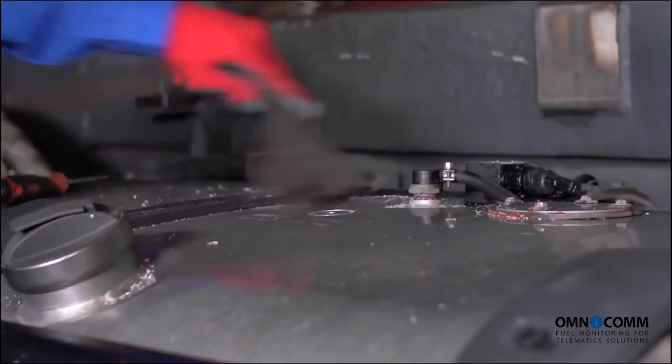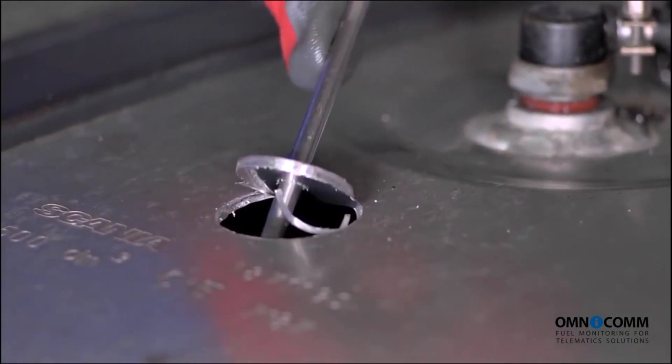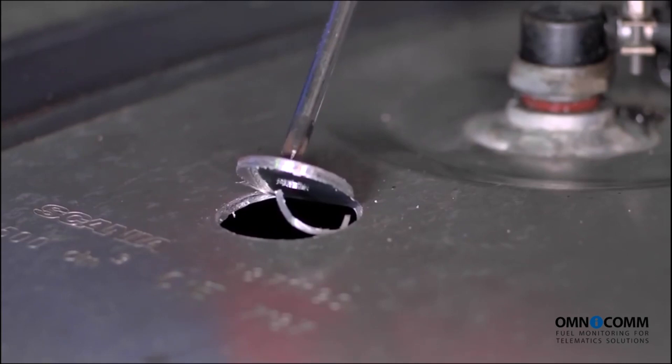While you're drilling, continue removing any metal shavings from inside the tank, and double-check for those once you're done drilling the opening.